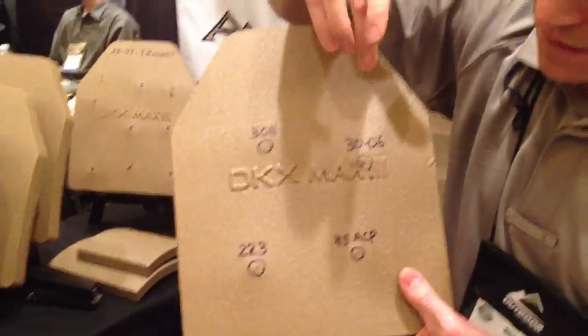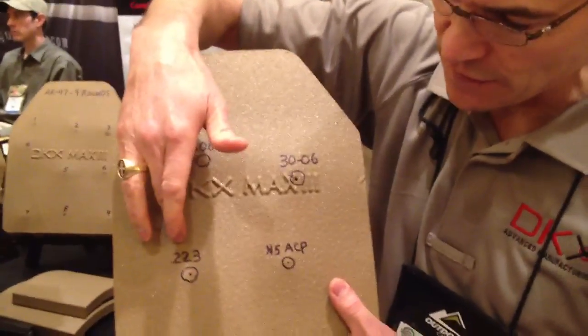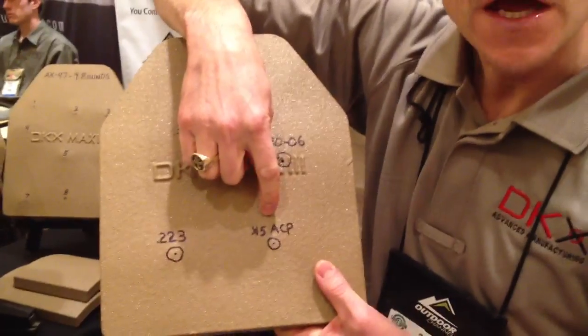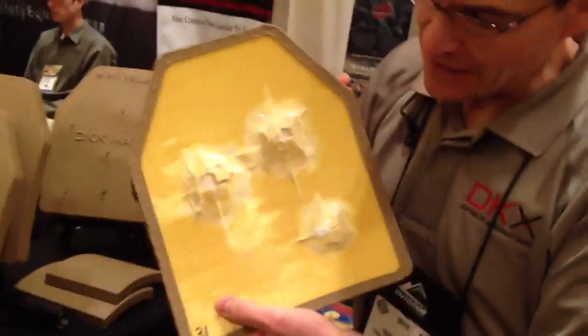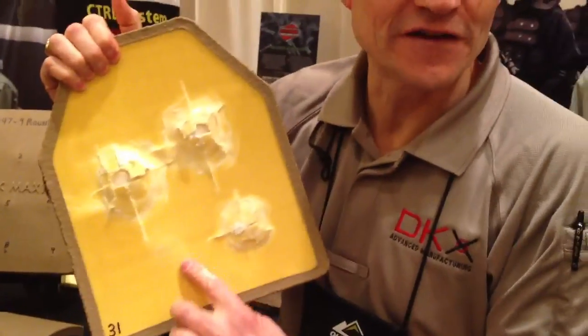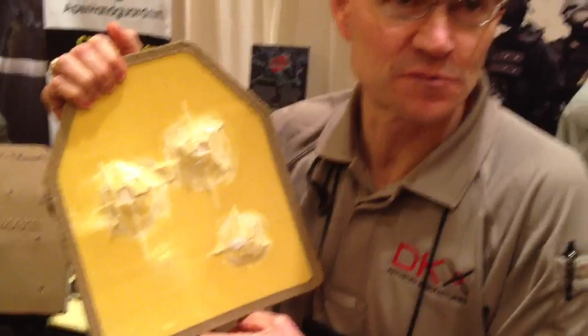And then we have one more shot plate here. This is the one that has had a .308, a .30-06, and a .223. Was somebody wearing that when it got shot? No, we had it on one of those Slam Man guys. He's got that look on his face. Very cool back face, particularly the .45 ACP — we could have emptied that clip into this plate.